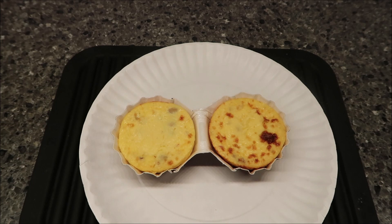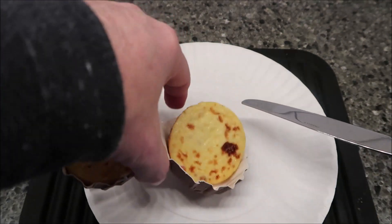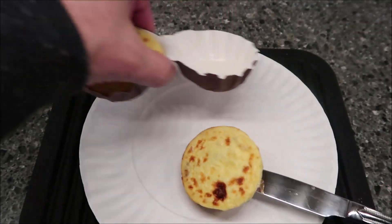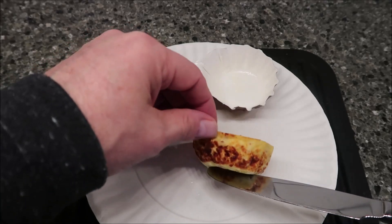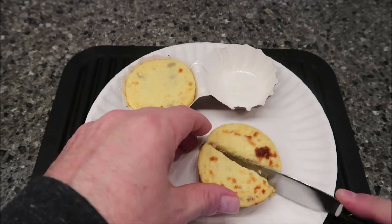Alright, so here it is out of the microwave. I want to take it out and cut it in half so you can see it. I like that it's got a little browning around the edge — it's got some browning there, which really makes the flavor come out. Brown things that are browned up really just develop flavor.